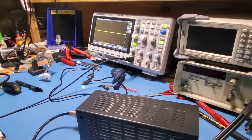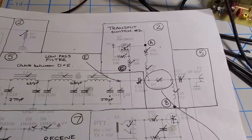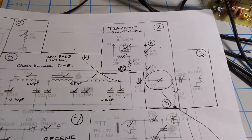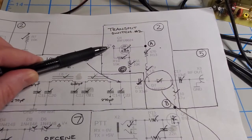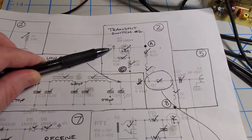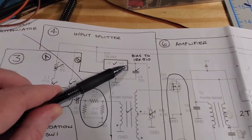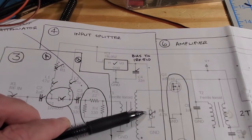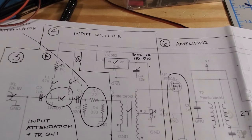Now let's assume there's no RF output — where do we go next? Let's first check power. There are two power sources in this: the V+, which is whatever voltage you're feeding into the amplifier, and over here there's also a 5-volt regulator, which is used to set the bias of the two FETs. Let's confirm that both are operating correctly.